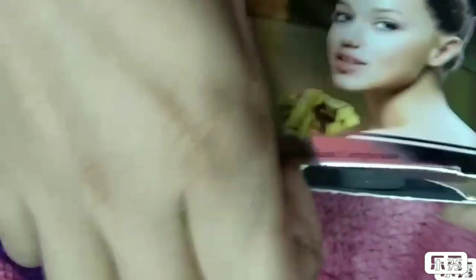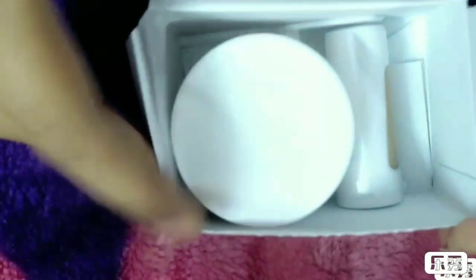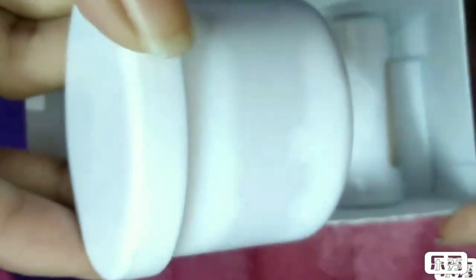Here I'm using Nimson 24 Karat Gold Cream Bleach — you can use any bleach whichever you like. As I open this box, there is a bleach inside, an activated powder, and also a spatula for the application of cream on your face.